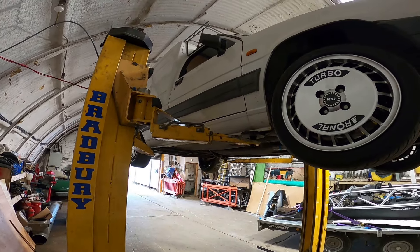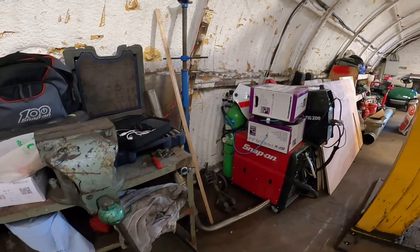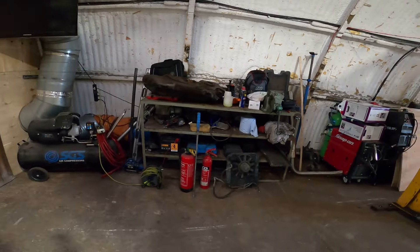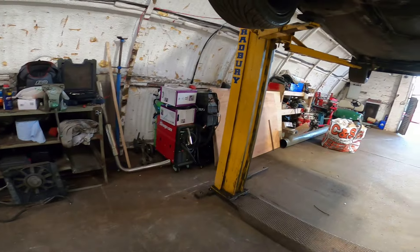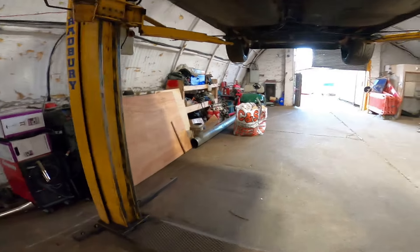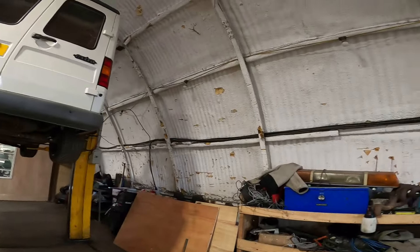I've got the ramp controls here now, so I can work everything from the side of the workbench. While I'm doing a timing belt or something I can operate the ramp from right there — it's all strung up nicely. I still need to tidy up though. I feel like I tidy up, then I'm here for an hour and I have to tidy up again because I just make such a mess. I want to shift everything further down and also get my Mark 2 Fiesta tucked into the corner where the golf buggy is, and find somewhere else for the golf buggy.